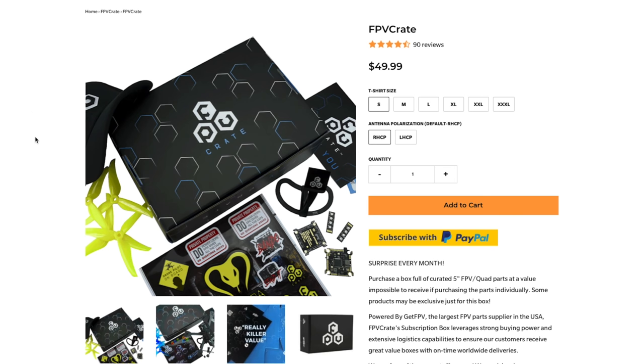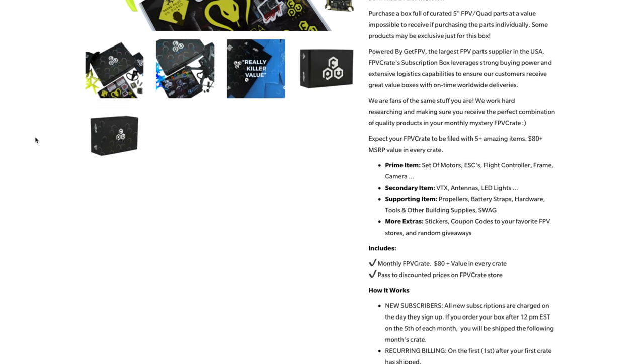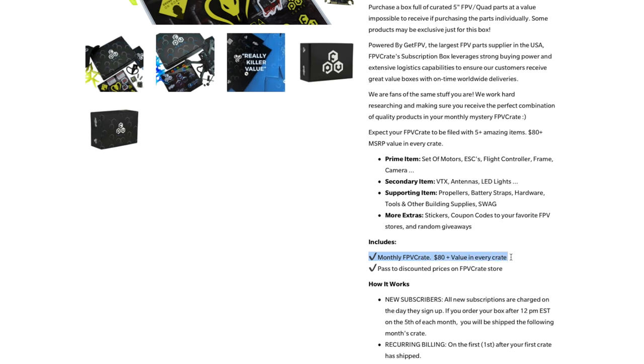That's the whole point — for $50 a month you get this box, but you get more than $50 worth of stuff. If I have my facts correctly, FPV Crate is $50 a month but the stuff you get is worth at least $80 or more in value. I'm not gonna go through the list though — we're just gonna take a look at every single thing.